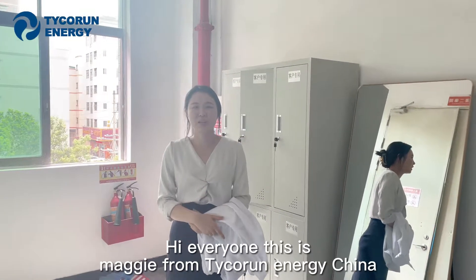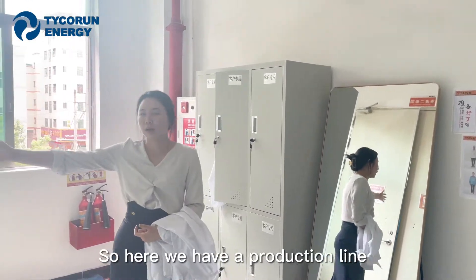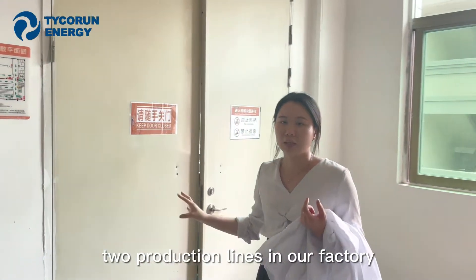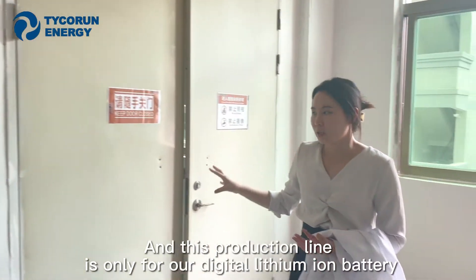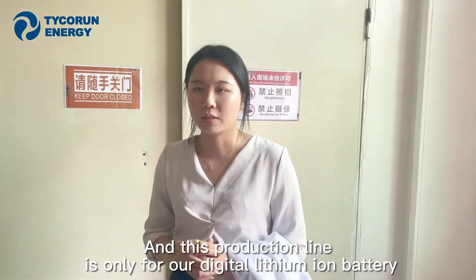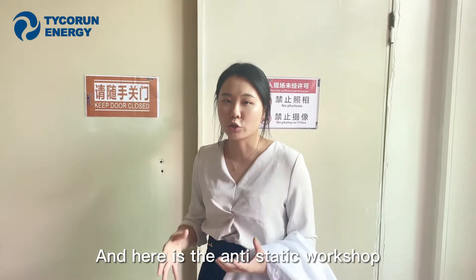Hi everyone, this is Maggie from Thai Ground Elevator China. Here we have the production lines — two production lines in our battery facility. This production line is only for our digital lithium-ion batteries. And here is the anti-static workshop.